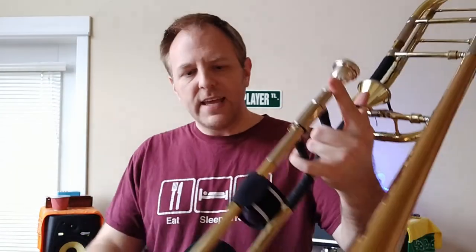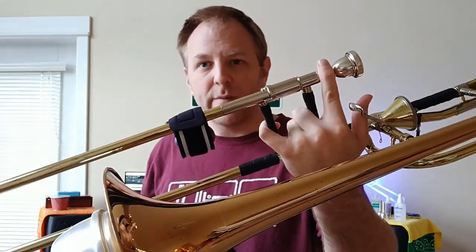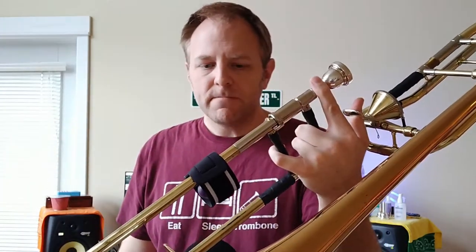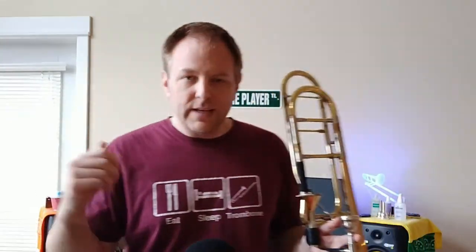I have another one of these shakers, and I've taken a little Velcro strap that you can get with cable management for computers and audio-visual stuff, and I've strapped it to my slide. This way, you don't have to palm it if your hands are too small. It also makes the sound a little brighter, because when it's in your hand it's kind of muffled. I've also muted myself with a straight mute, because the sound of the horn is going to be a little overwhelming compared to the sound of the shaker. So let me show you what you can do — I'm just going to play the first five notes of an F major scale up and down, and you'll hear what I'm talking about.